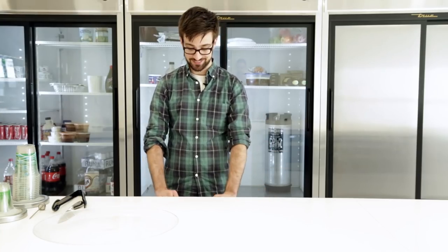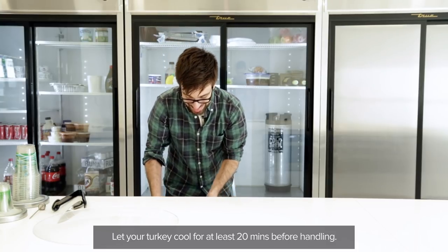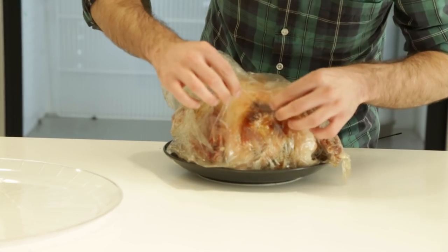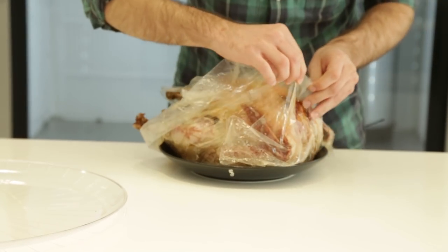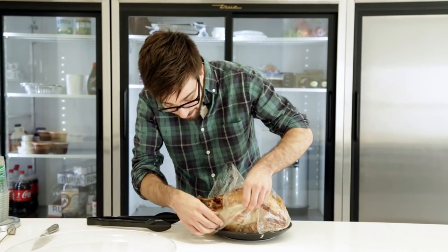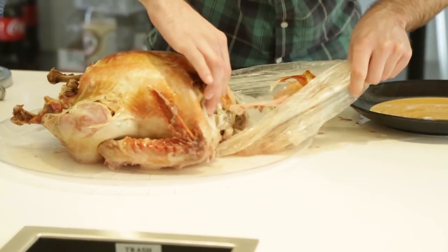Okay, so we've been cooking our turkey for two hours, and here's the result. The bag is a little stuck to it, so it looks done. I wouldn't say it looks the most appetizing, but I'm actually kind of surprised — it's actually kind of crispier than I thought it would be.